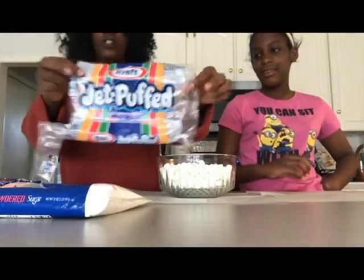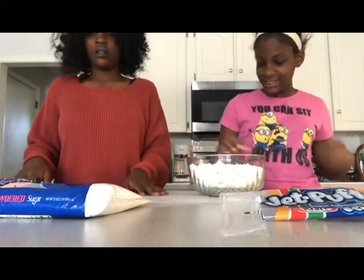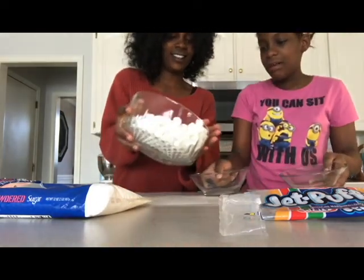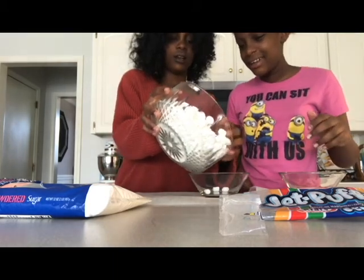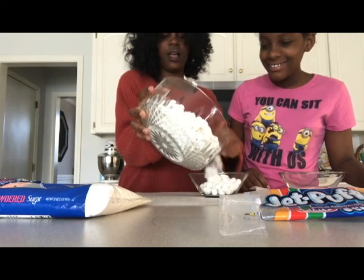First you gotta start off with marshmallows, and I hope we do this right cause we're going purely based off the video. Okay let's see — stop, what are you doing? I thought you were about to pour it. I was. Why not? On the wax paper. Yeah. No, don't get it slow.